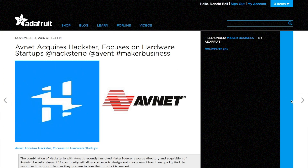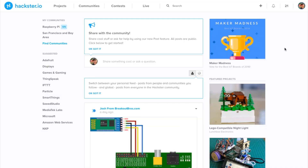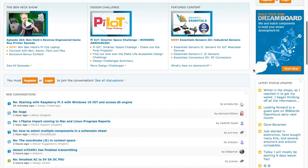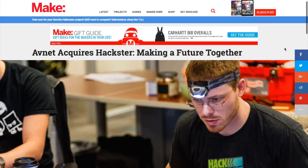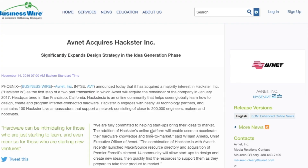Also on Tuesday, we learned that electronics distributor Avnet bought up the popular DIY community Hackster.io. When you add that to their purchase of Element 14 back in July, you've got a huge chunk of the more engineering-minded maker community under one umbrella. The motivation behind it seems to be an effort to tap inventors early on and help them bring their products to market. We'll see how that goes.